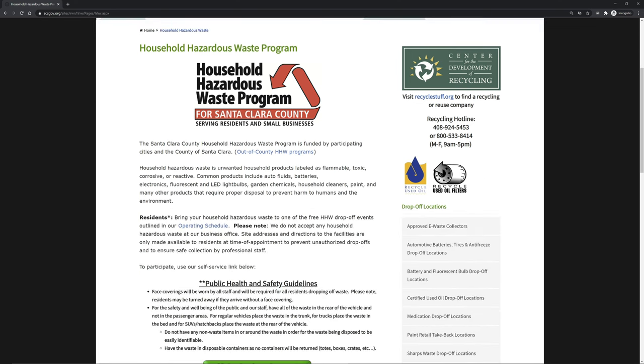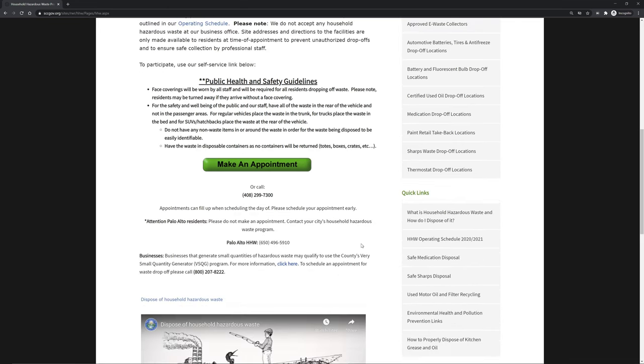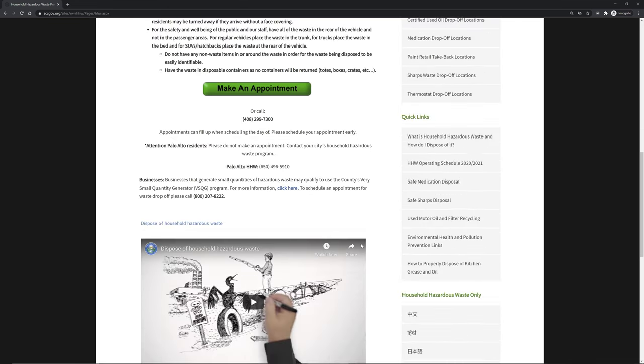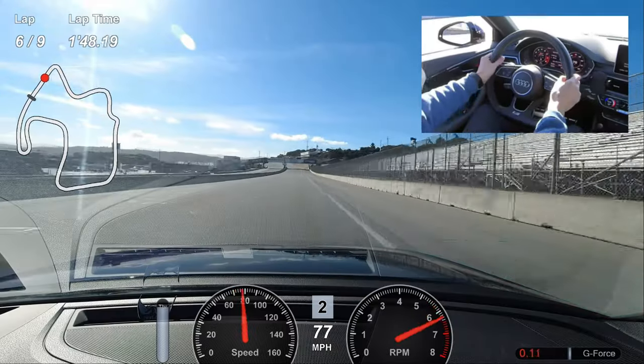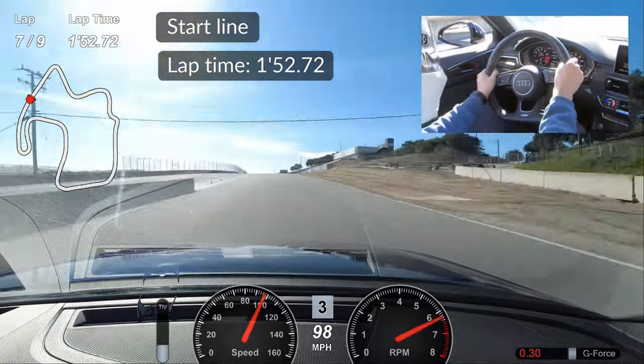In my city there are free drop-off events for household hazardous waste. Check your city's waste disposal regulations. That's all. Check my other videos for Audi S4 DIY and my track days. Thanks for watching.